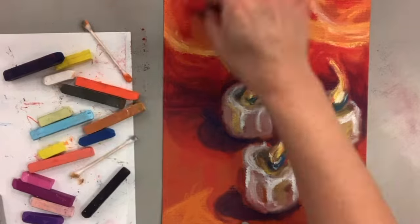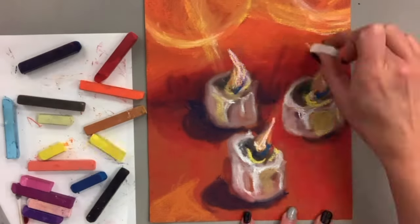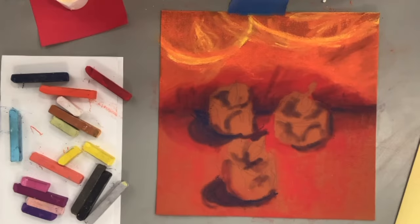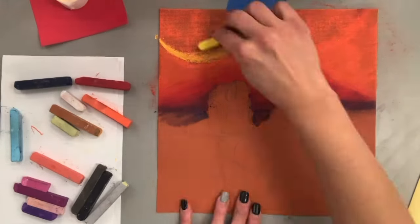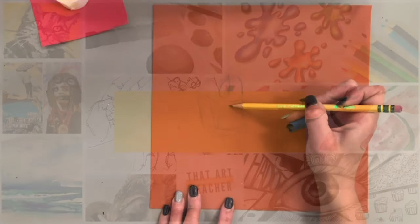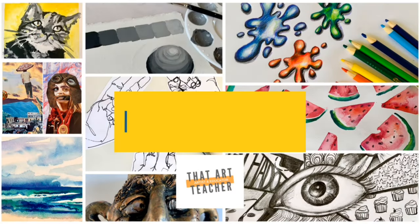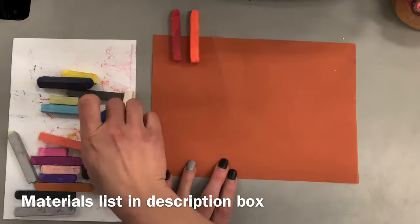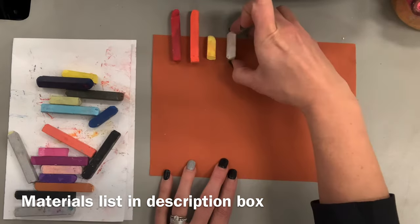This tutorial will show you how to blend soft pastels or chalk pastels to create a vibrant work of art based on the light and shadows created by candles. You will need a variety of materials and I'll put the link to that in my description box. If you love learning about art, hit that subscribe button so you never miss a weekly tutorial. I am using chalk pastels on Strathmore pastel paper.